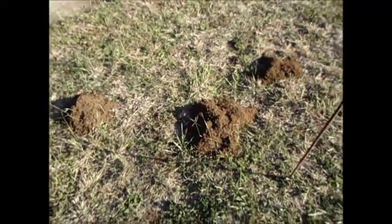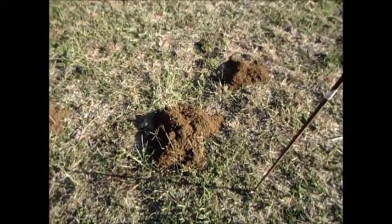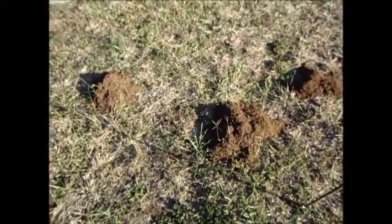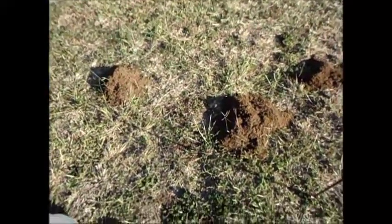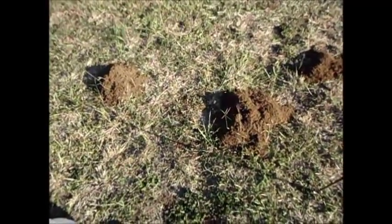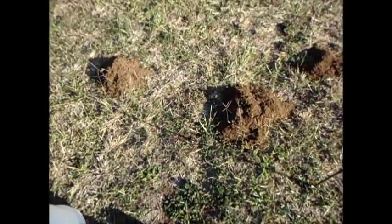Hello everybody. Today I'm going to show you a little trick on how to locate the tunnels of these little aggravating gophers — I'm assuming they're gophers. Gophers, moles, and voles all tend to do this and they really wreck your yard and they'll kill some of your plants. I know they got some of my trees too, so now it's war.